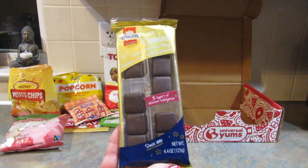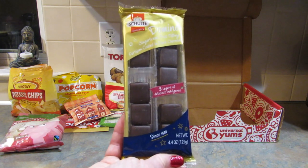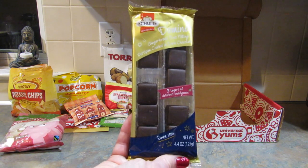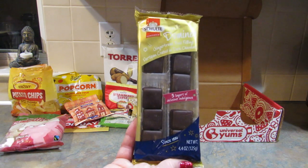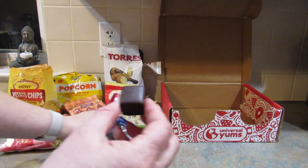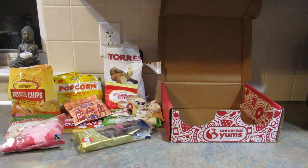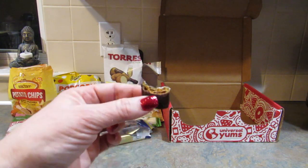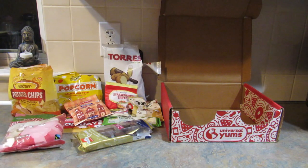The last snack in the box is from Germany — dark chocolate gingerbread bites. These are three layers of cookie, jelly, and persipan, which is a fluffy confection made from ground apricot kernels. I love gingerbread. I wouldn't say this is my favorite thing ever — it's not bad, but I wouldn't go out of my way to choose it. It's interesting and it's really fun to taste snacks that other countries enjoy.